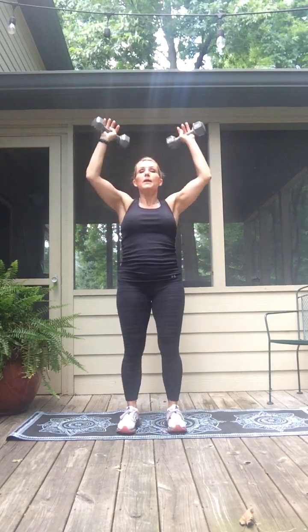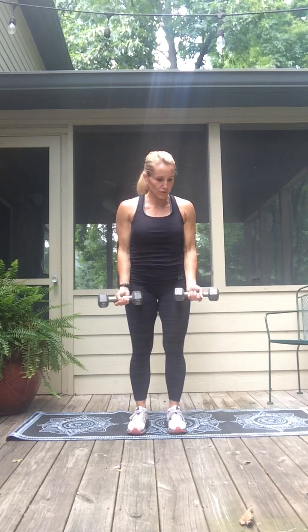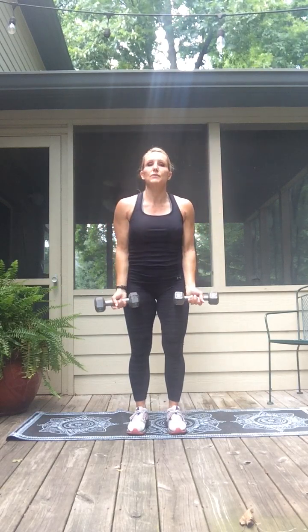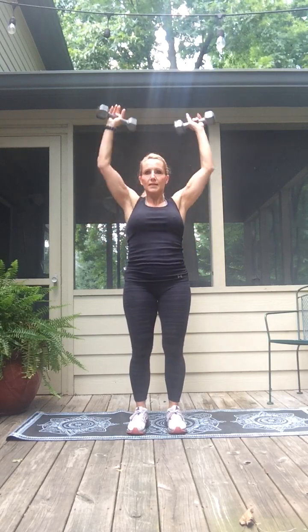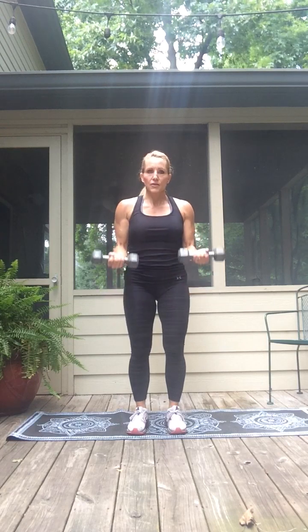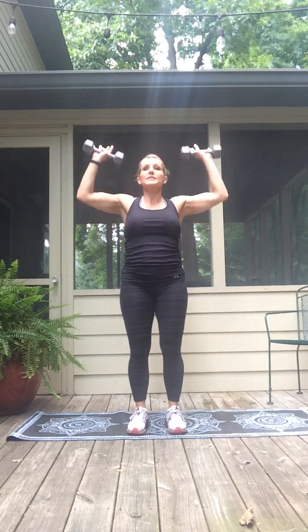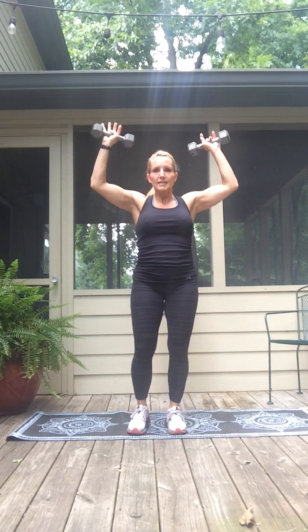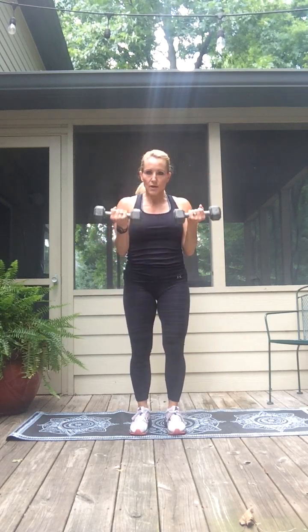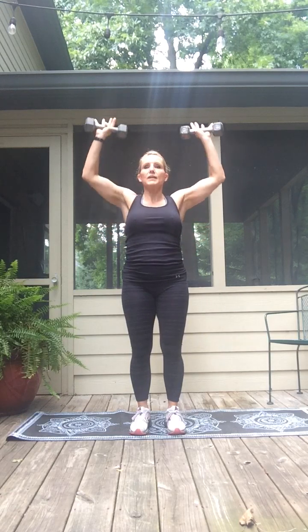Now we're going to combine the two exercises. Bicep curl — down for two, curl up, shoulder press — take it slow and down. Biceps, down for two, curl up for two, press and down. Again — biceps, down, curl up, press it up and down. One more — lower down for two, curl up, shoulders, press, press.